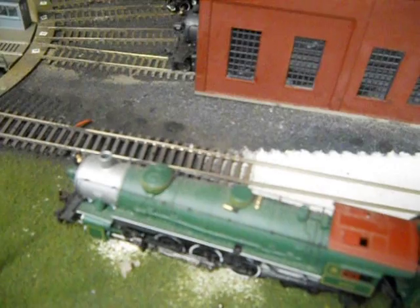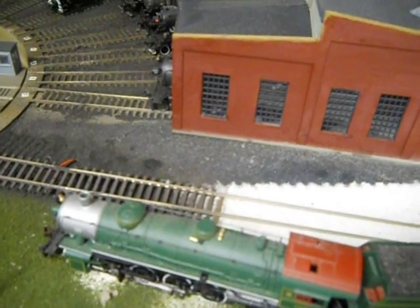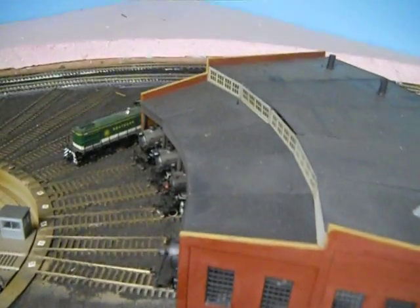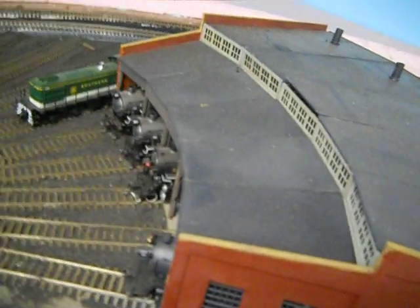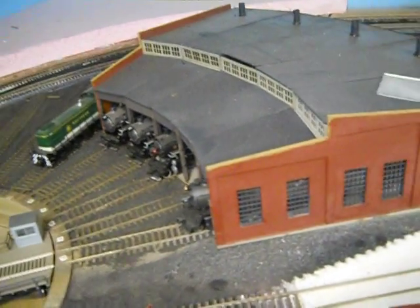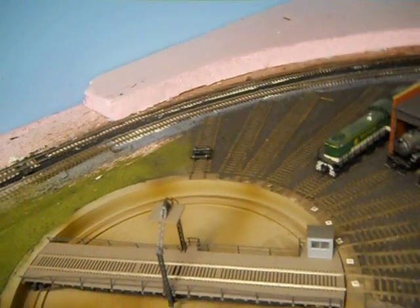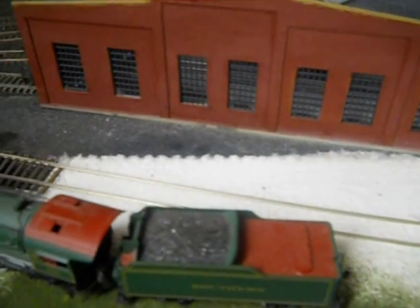That's basically it. Now I've still got a lot of work to do in here yet. It's basically a five-stall roundhouse. I just made five stalls over here because I didn't really have room for six. I've got three outdoor. That one's for wheels. Over here is going to be the machine shop. I have a friend of mine that's working on this for me right now too.